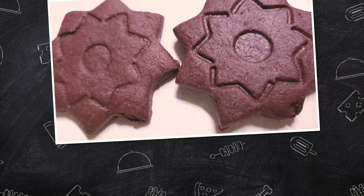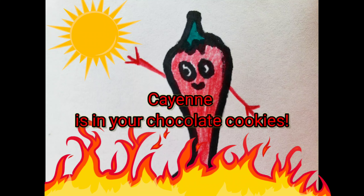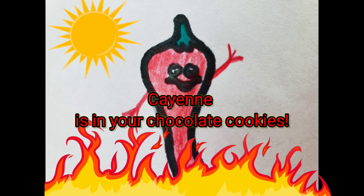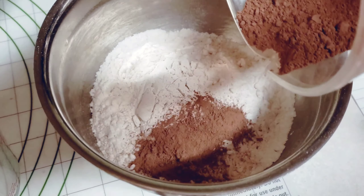Today we are going to make some thin and possibly crispy chocolate cookies. That's right, there is cayenne pepper in these cookies.